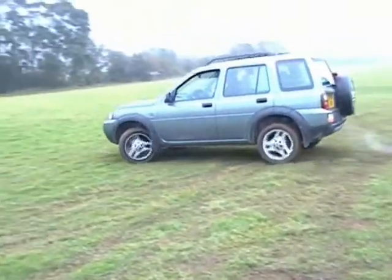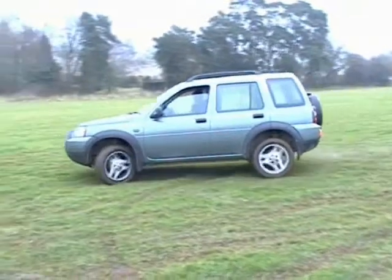Also, the Freelander's permanent viscous coupling system cannot generate transmission wind-up. If it were to, it would do so when cornering on a road and make the car unstable. This is confirmed by GKN Driveline, who make the Freelander transmission.